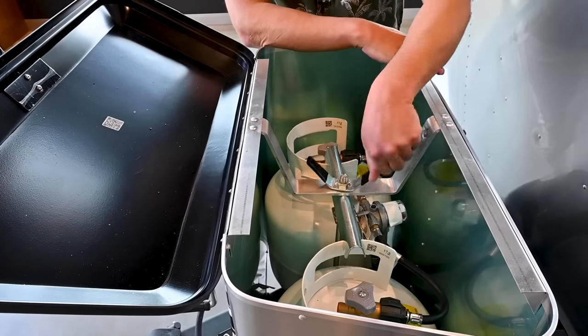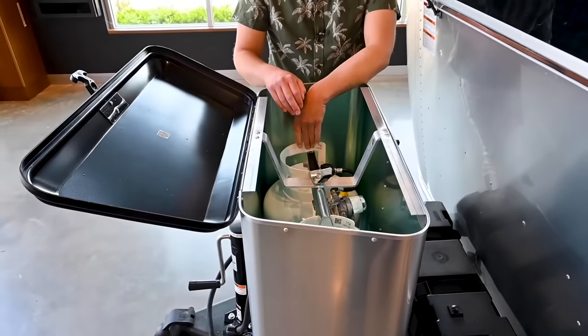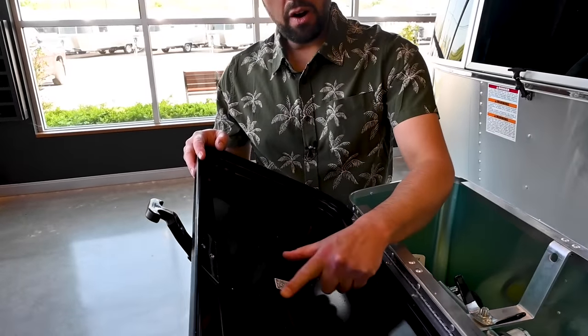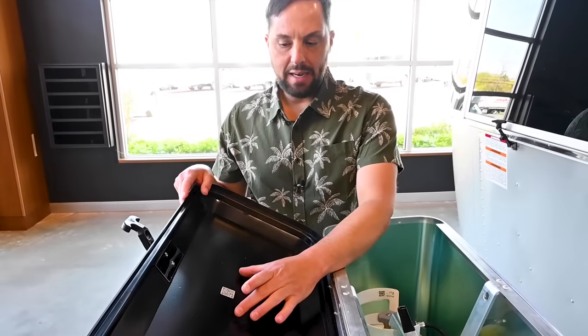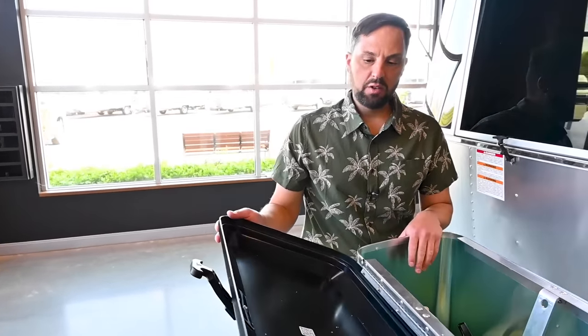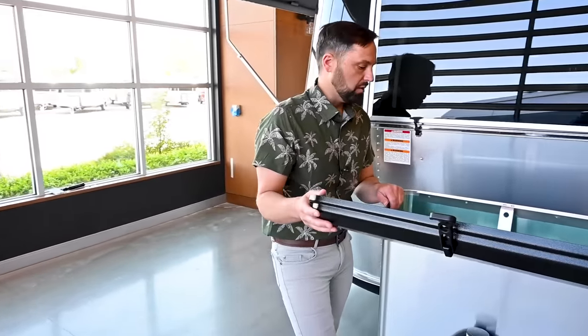To get the bottles out, just undo the wing nut, lift the bottle cover off, and you can remove your propane bottles to get them filled. Underneath the lid there's a QR code — Airstream puts them throughout the trailer in areas where people might need service help. Scan it with your cell phone and it brings you to the service page on Airstream's website with troubleshooting tips and videos.